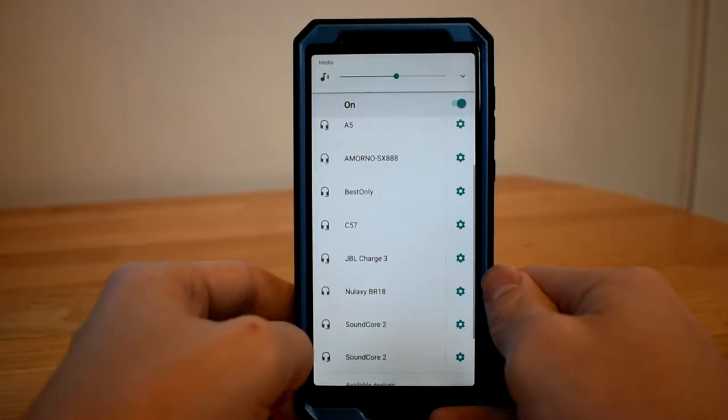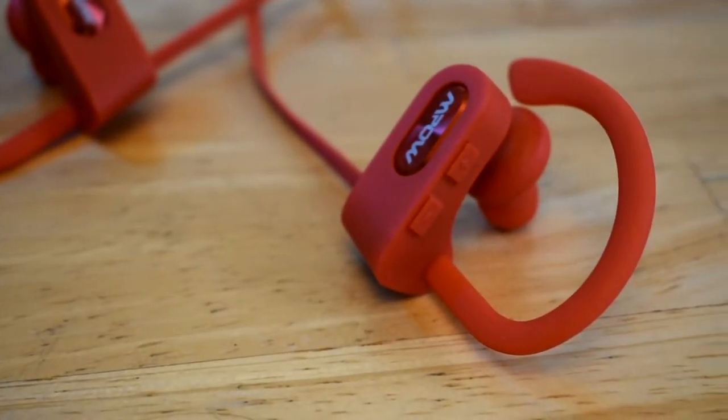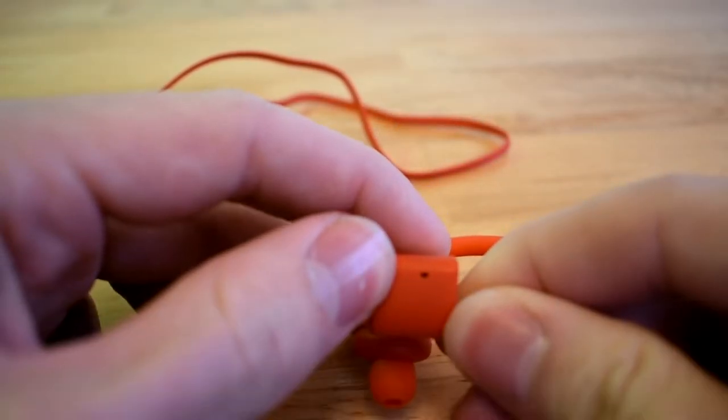I could leave my phone in a different room of my apartment and still not lose my signal. These headphones also have integrated hands-free calling and audio controls, and the buttons are well designed — they do not stick out or ruin the sleek design.